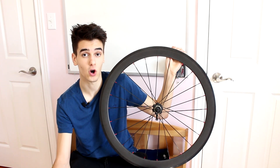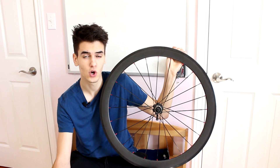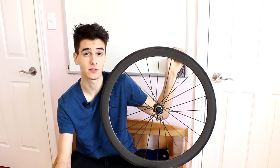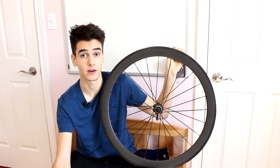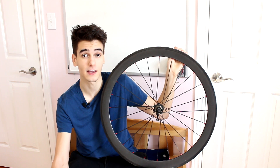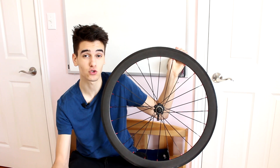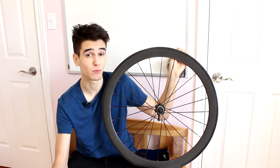The first benefit of running carbon rims instead of aluminum rims is that you're saving about 300 to 500 grams, which can be quite significant if you're into racing or trying to save as much time as possible — whether you're doing a lot of climbing or fast riding. The average time savings from running a carbon wheel set is about 20 to 30 seconds, which can make a big difference in a breakaway or just staying with a fast bunch.